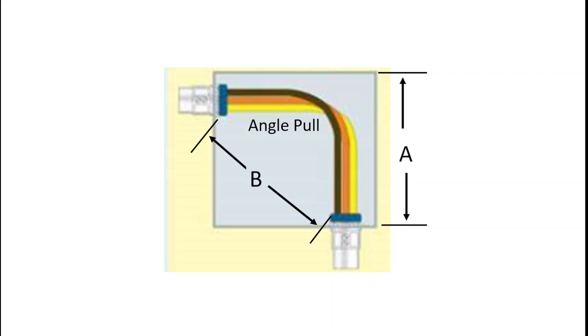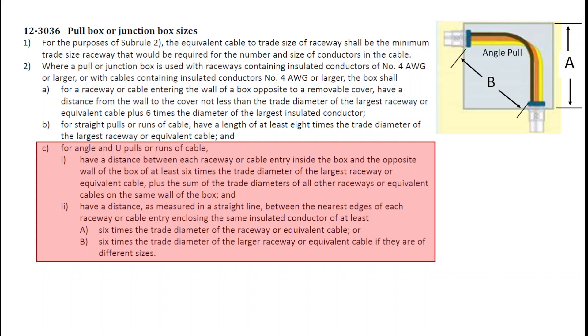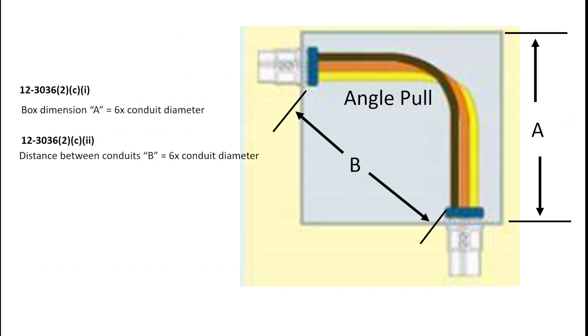Let's take a look at another type of pull box — an angle pull. Again, we have two different dimensions: A, being the length of the box, and B, being the distance between the knockouts. We're still using exactly the same rule, Item C, with no difference from the previous two examples. That means the calculation — because we only have one conduit on the side and one conduit on the bottom — looks almost identical to what we did for the pull-to-removable-cover box. So we have six times the conduit diameter for both the length and the distance between the conduits.